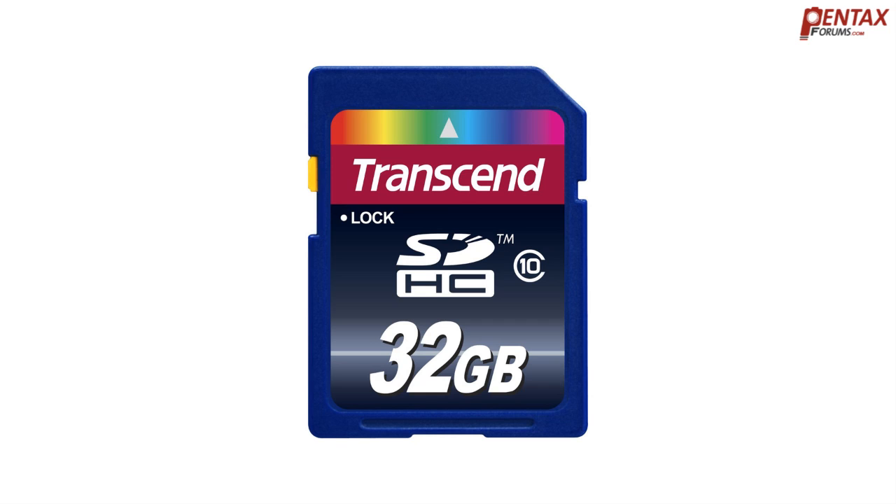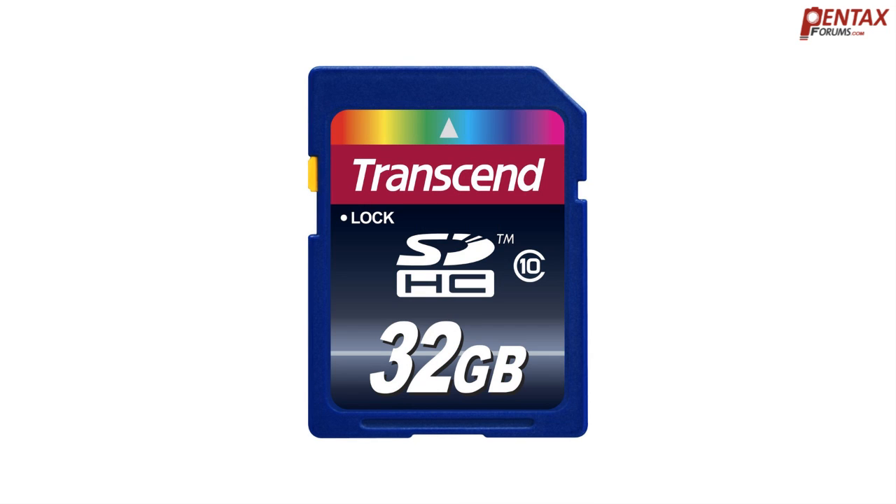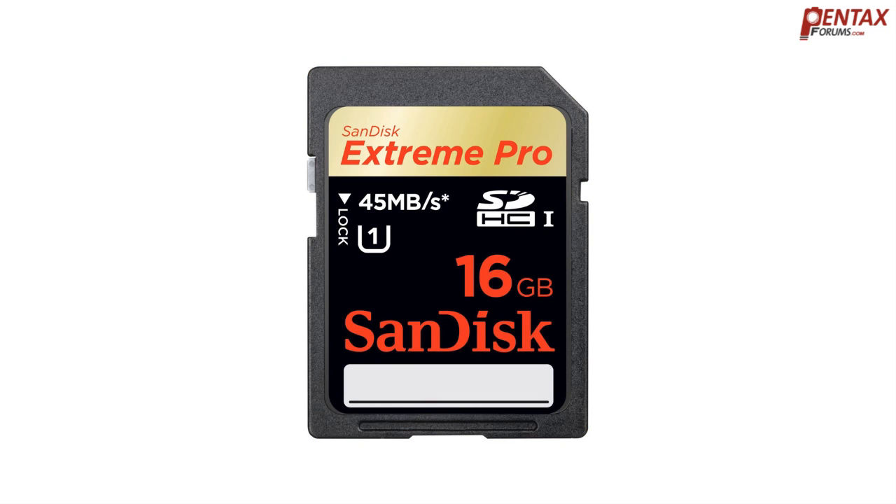Memory card class ratings reflect their minimum sustained write speed. For example, a class 4 memory card has a minimum sustained write speed of 4MB per second, and a class 10 a minimum of 10MB per second. Using this system, it's easy to guess that a class 10 memory card is faster than a class 4. All UHS memory cards are a minimum class 10, but do not always use this number system as their minimum sustained write speeds can be higher and thus are labeled accordingly.